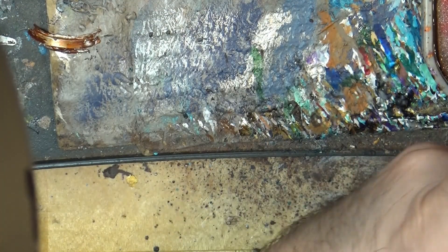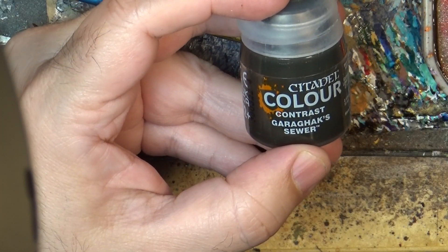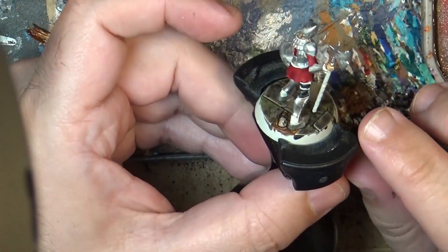Hello, this is Victor. I'm here with a new video and this time I'm going to show you how to use Garagax Seawear to make a really old looking armor or metal.